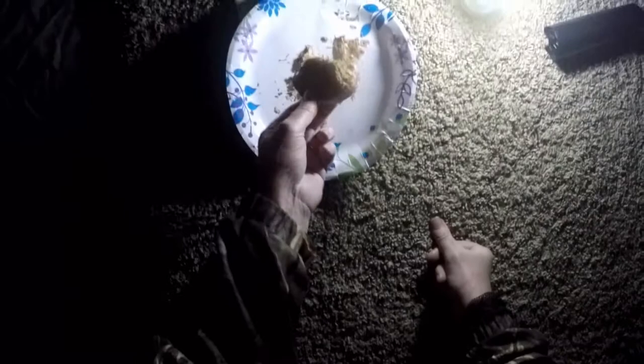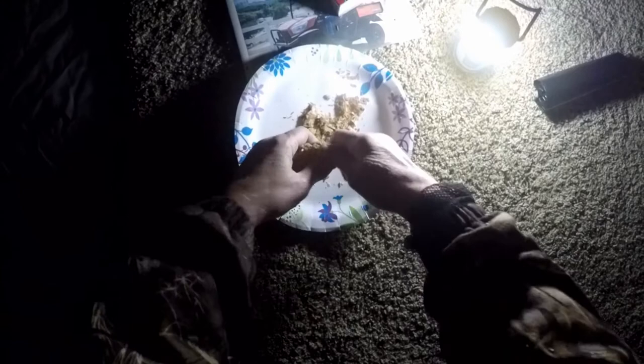I just got back to camp, about a 10-mile ATV ride in the snow, and I am chilled to the bone. So we're going to use the Puck, as I affectionately call it, fire starter, to get my wood stove going. I'm just going to crumble some off what I have in here.